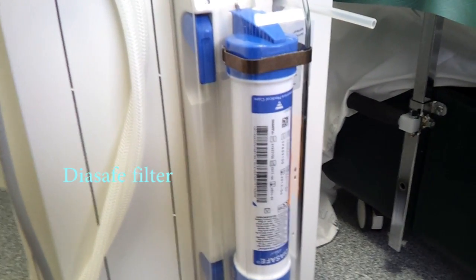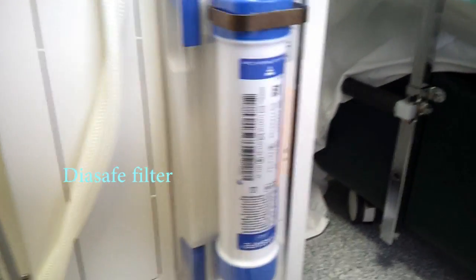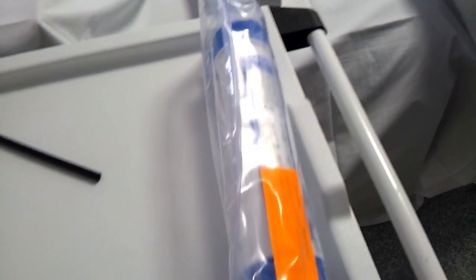Dialysate filters must be changed every 6 months. Use only dialysate filters with undamaged packaging, and only open the packaging immediately before installing the filter.